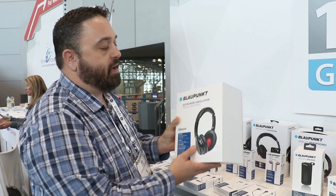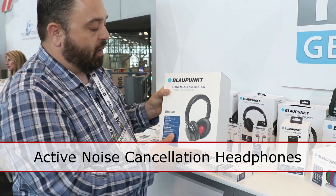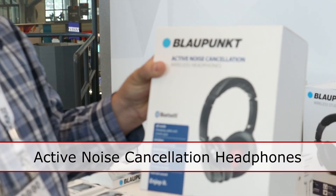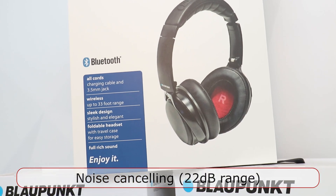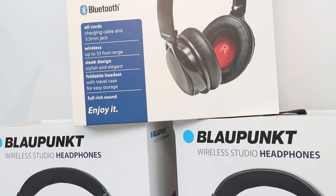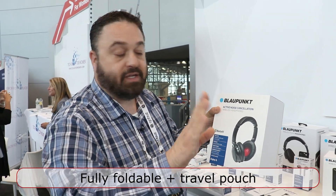The other new product we have coming out is our active noise cancellation headphones. These are true noise cancellation, 22 decibels range of noise cancellation. They also include a hard travel case, so you can take it with you — it folds completely down into the case.